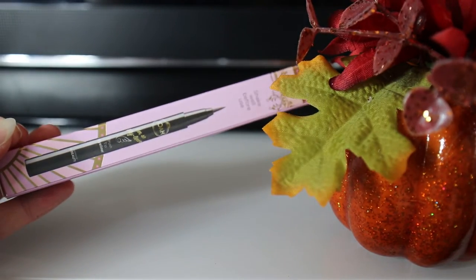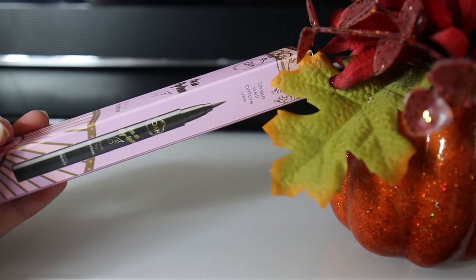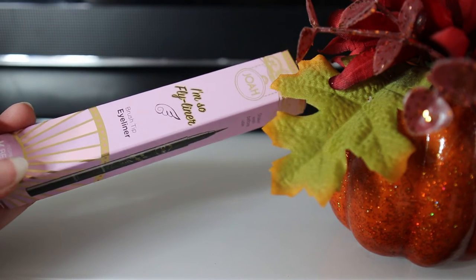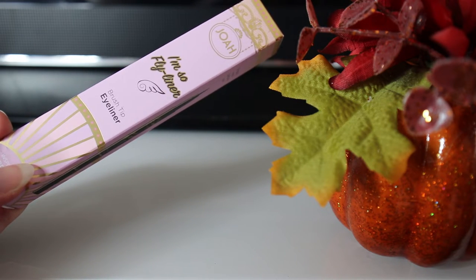This next step is optional, but I am going in with a black liquid liner. This liner is available at CVS and is very inexpensive — it's called the Joah Beauty I'm So Fly Liner in black. This one has a brush tip which I absolutely love, and it's pointed and precise as well. I like to use it to blend in the harsh line created with the black shadow, as well as create a base point for my false lashes.